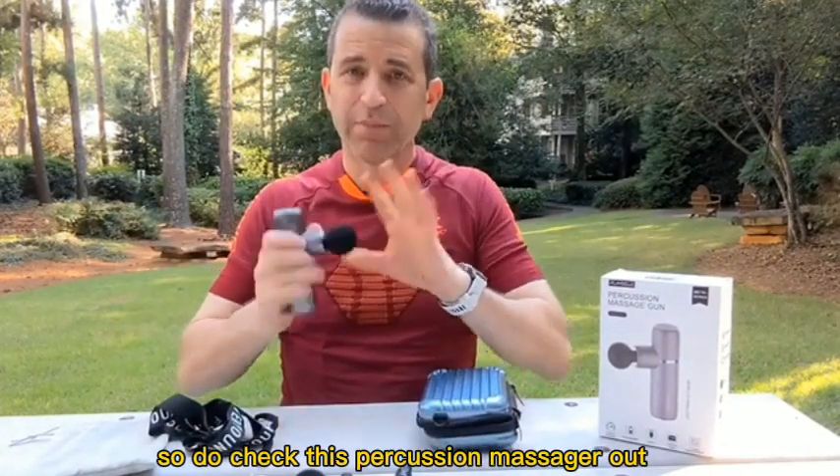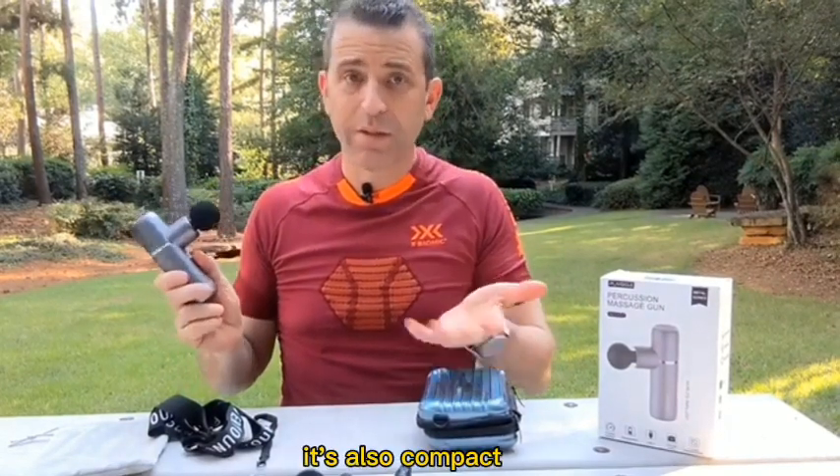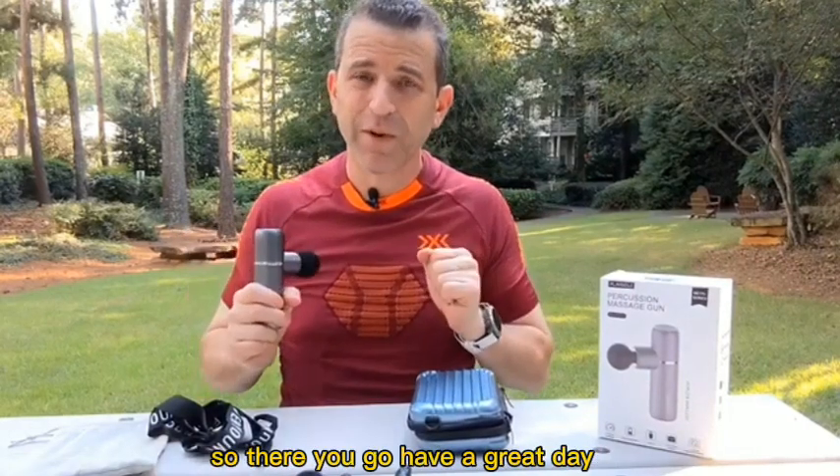So do check this percussion massager out. It's lightweight, it's compact, and great to take on the go with you. There you go, have a great day.